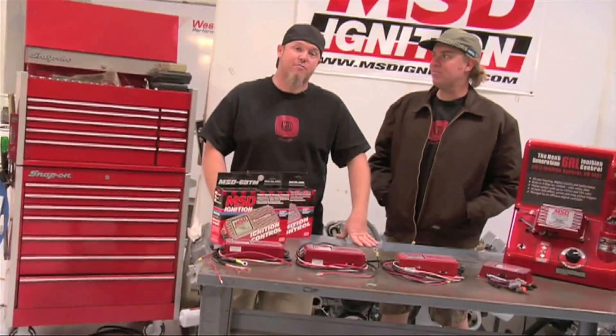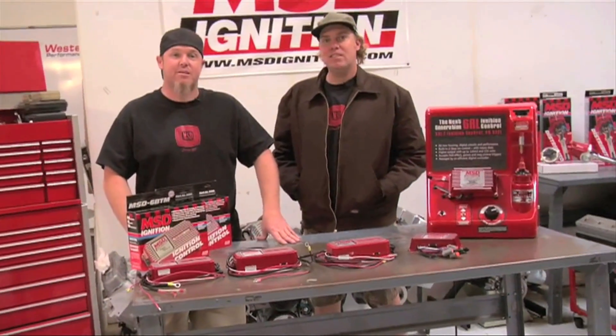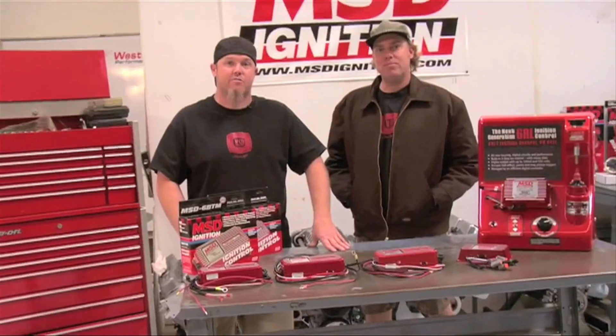I'm Chad Reynolds, and I'm David Freiberger, and today we're going to tell you the differences and features of MSD's 6 Series Street Ignition Boxing.